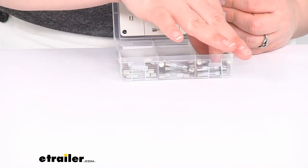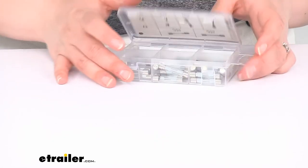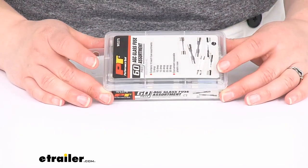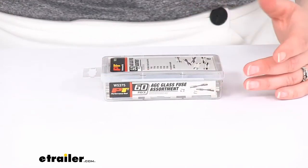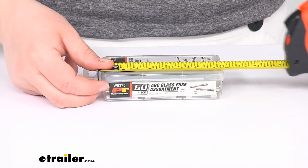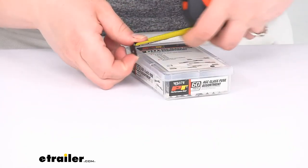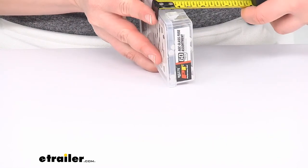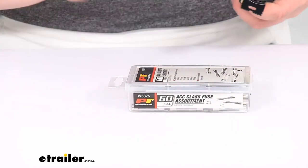So this case is pretty small and compact. You can definitely fit this easily into a toolbox or in a drawer somewhere in your RV just to have as a backup or at home. It's about 4 by 3¼ inches long, about 3¼ inch by about 1⅛, just roughly.